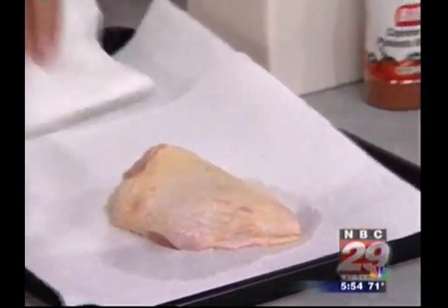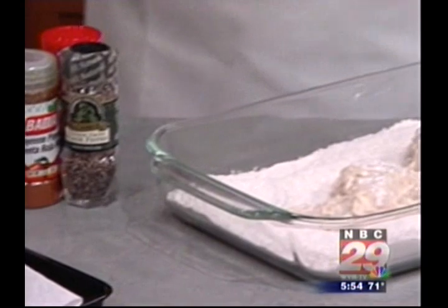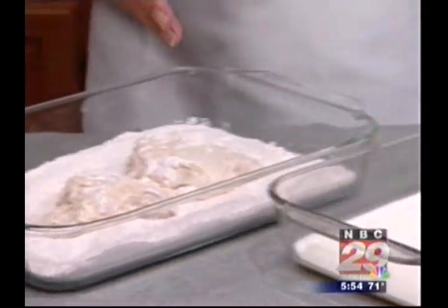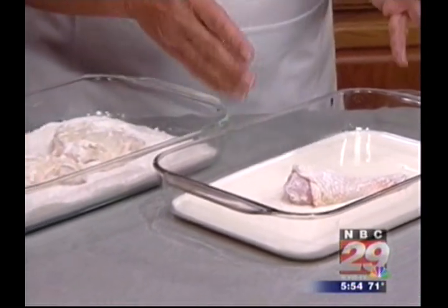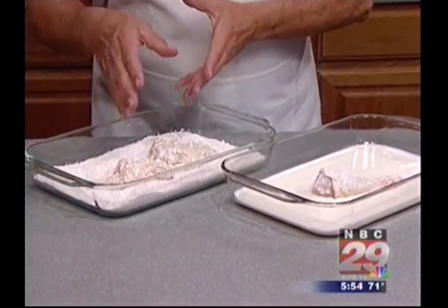Then we dip each piece into some seasoned flour, coating it completely. Then dump them into some buttermilk, which helps lock in the juiciness of the chicken. Then back into the flour mixture.